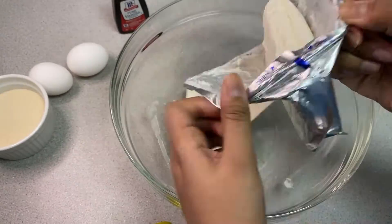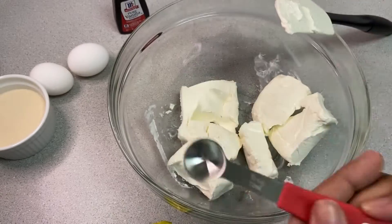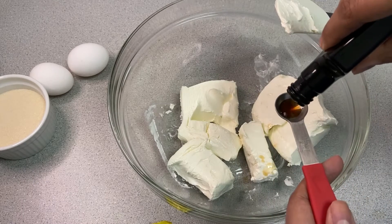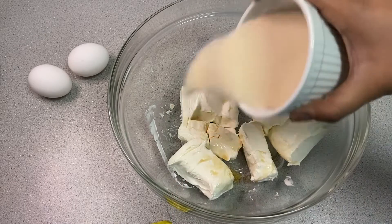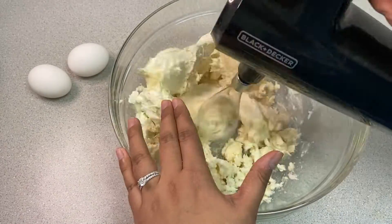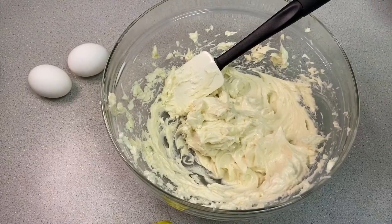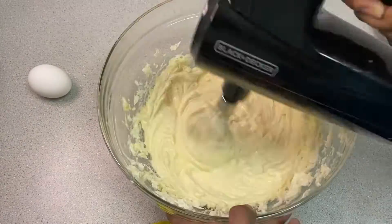So the first thing we're going to do is combine the cream cheese, vanilla, and sugar in a bowl and whisk until it starts to get smooth. Then we're going to add in the eggs, one at a time, whisking after you add each one.